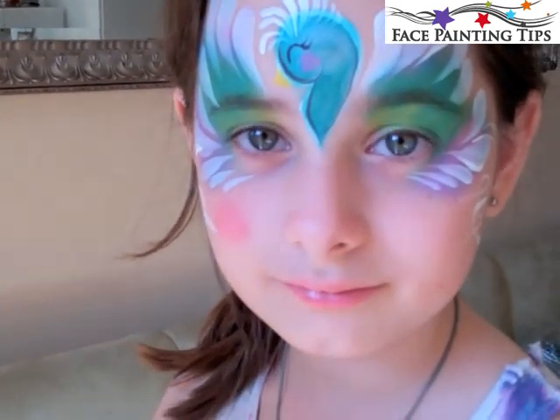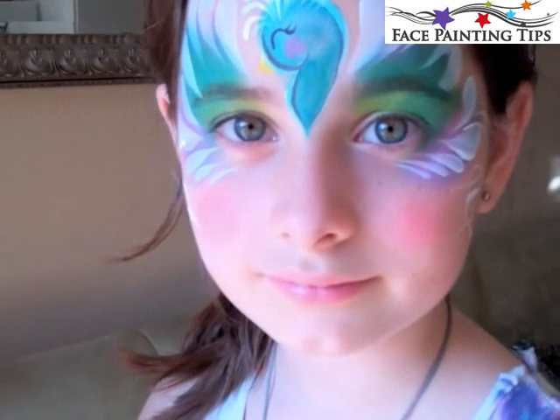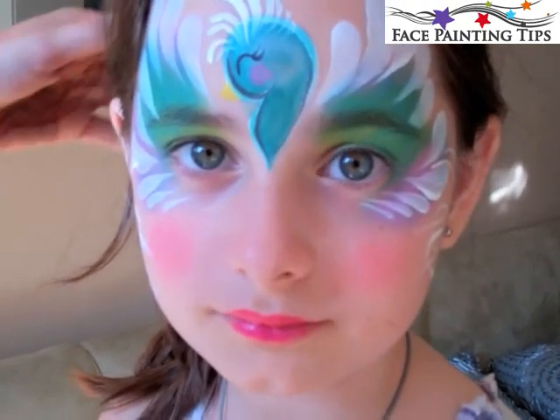Using the Starblends Red for some blush on the cheeks — a little goes a long way with that stuff. Here a Q-tip with Pearl Rose by Diamond FX.